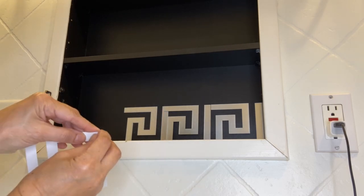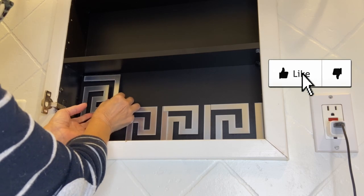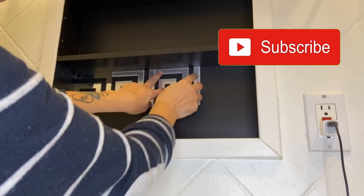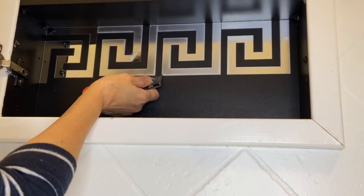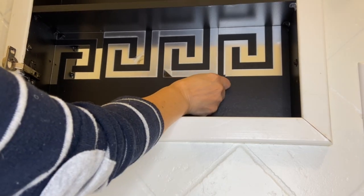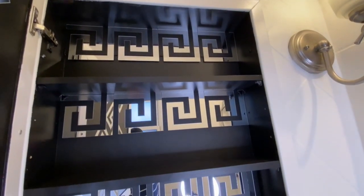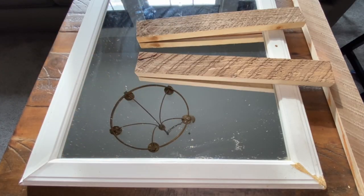I had a little problem removing the top protective coat — the backing paper was also hard to remove, but not as bad. I used tweezers to remove the backing paper. I found that using my utility knife to lift up the corners was useful, but I was very careful not to scratch the mirror. And here it is, all done inside my cabinet — looking good!